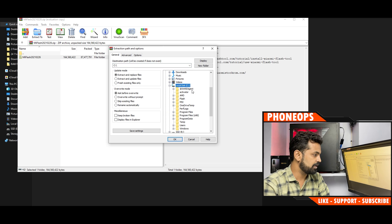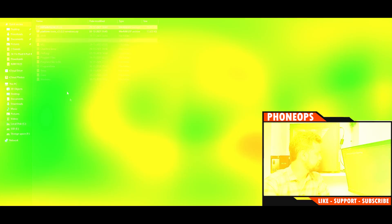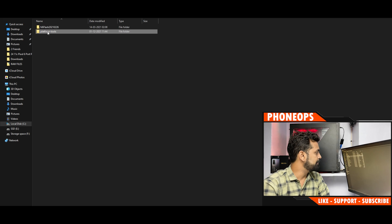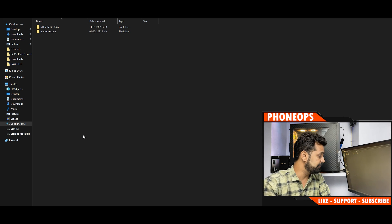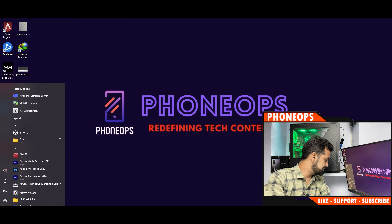Go to C drive and then to the flash folder. You should see both the platform-tools folder and the Mi Flash folder extracted there. There is a MiFlash.exe and the platform tools available. Now we need to prepare the PC to allow unsigned drivers — go to the Start menu and select Advanced Startup Options.